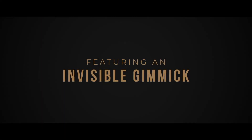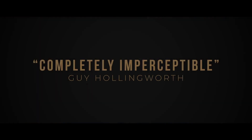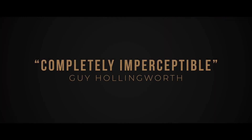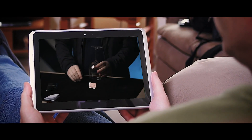Switch One features an invisible gimmick and a switch that can withstand incredible scrutiny. The performance you've seen is how it looks every single time. The angles are really good. It's designed to be done in intimate close-up environments, and it's surprisingly easy to do. Just follow along with my video instructions and you'll be doing it in a matter of minutes.